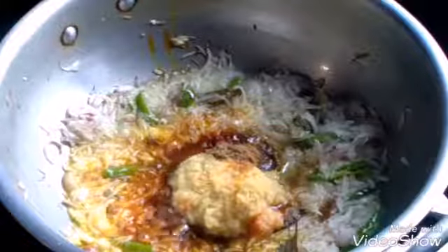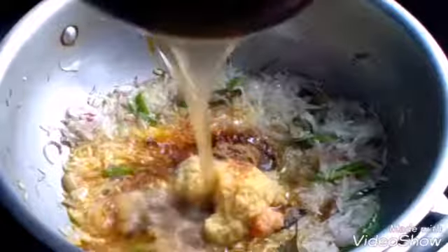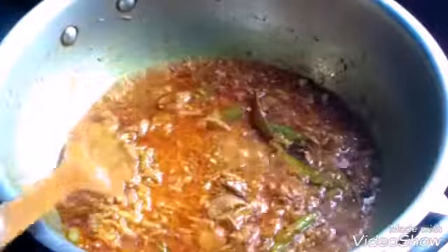I am also making the fresh flavor, and the fresh flavor. I am making the fresh flavor of the mushroom.